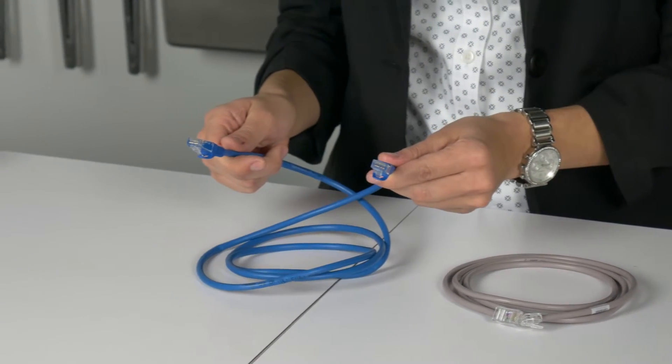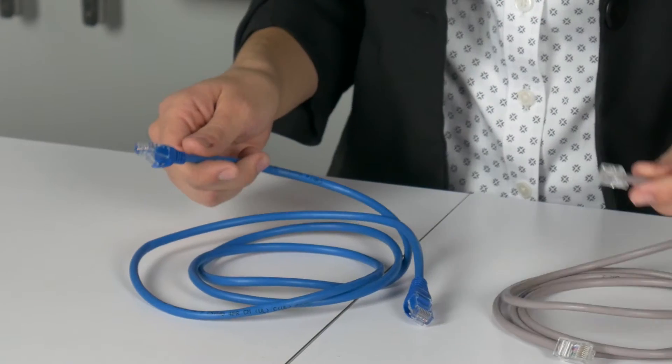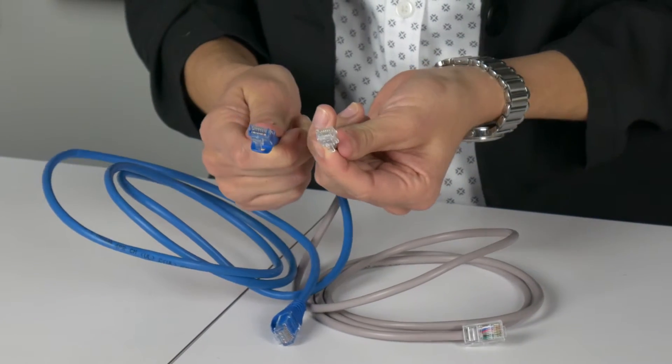This is an Ethernet cable. We can see the difference between the end of a phone cord and the Ethernet cable. The Ethernet cable plug is larger.